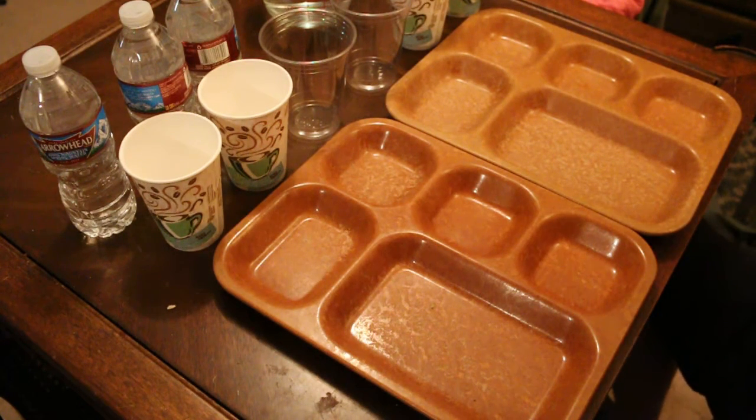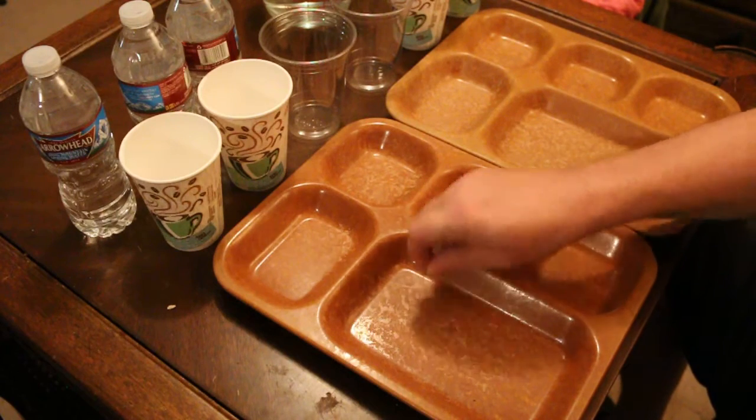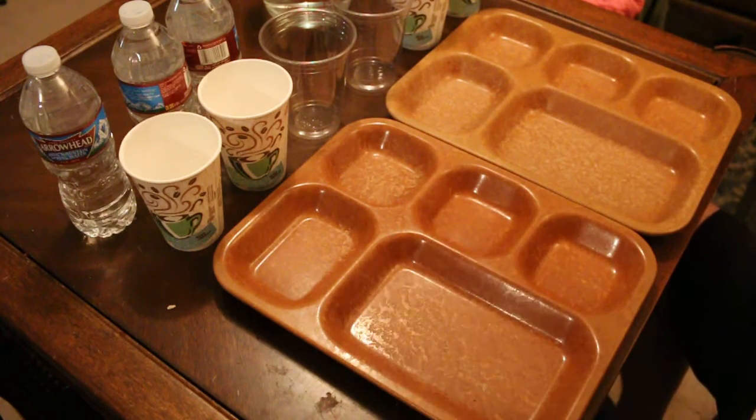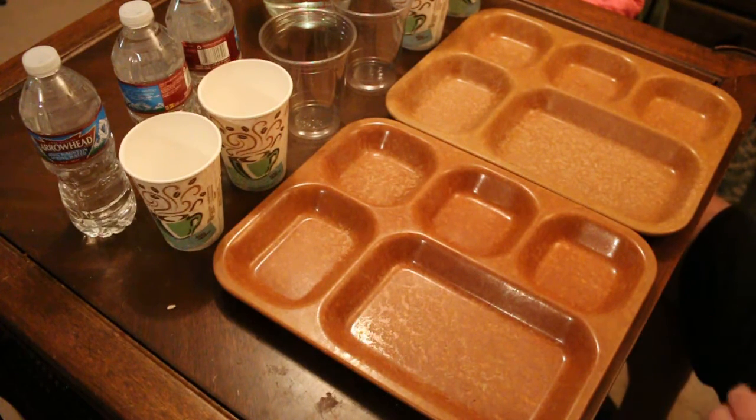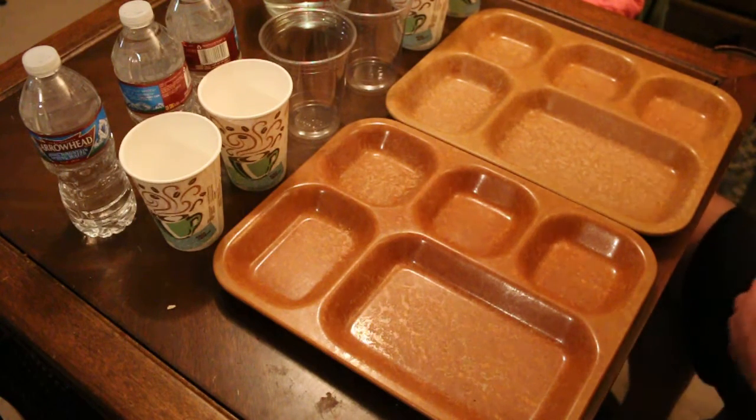Hey everyone, Mr. Browning M1911 here today. Hopefully lucky I got some stuff in my tray here, and today I'm gonna do another comparison, but this one's gonna be a little bit more fun.